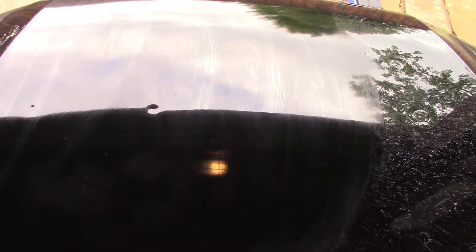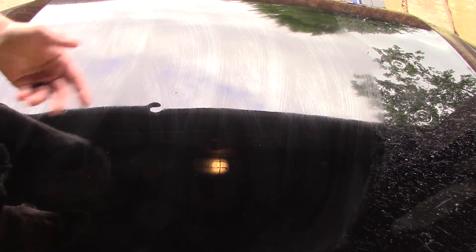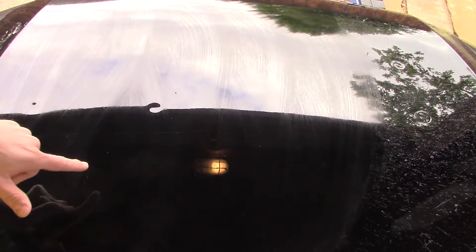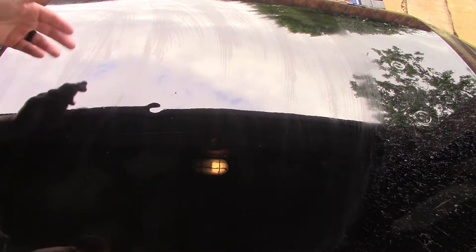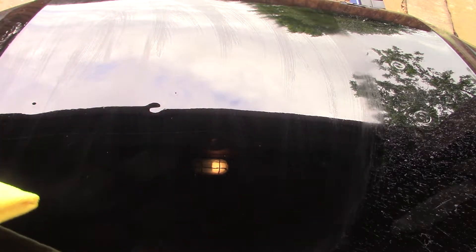You'll see it flash — you can kind of see the streaking. It's colder today, so I let it flash a little bit longer.